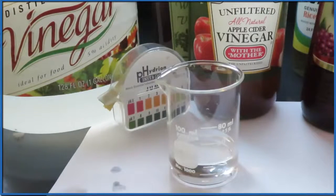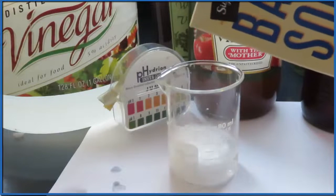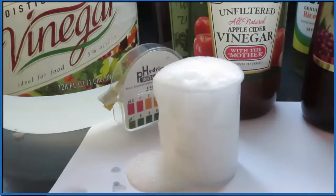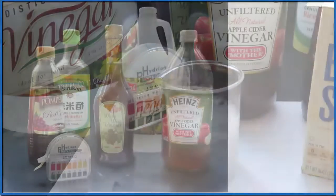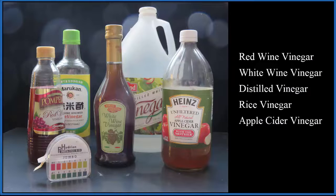We know that vinegar is an acid — it tastes sour, and when we put baking soda in we get that classic volcano reaction with all of the bubbles. But the question is: what is the pH of vinegar? So let's test a few different types and find out. We'll take a look at five different vinegars: red wine vinegar, white wine vinegar, distilled vinegar (your household vinegar), rice vinegar, and apple cider vinegar.